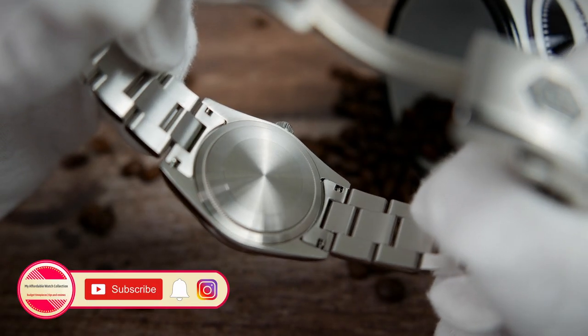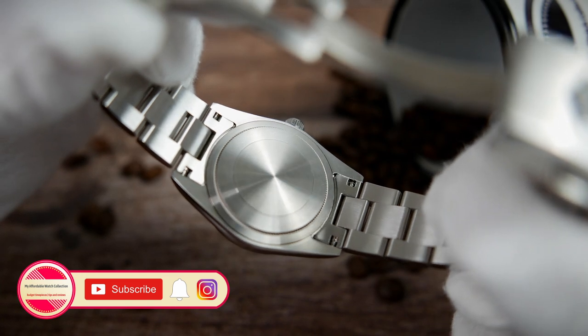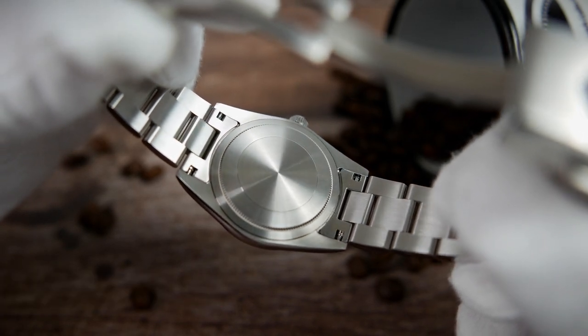The caseback is made of solid stainless steel and screws down to help with the water resistance. It is brushed and completely sterile with no engraving on it.